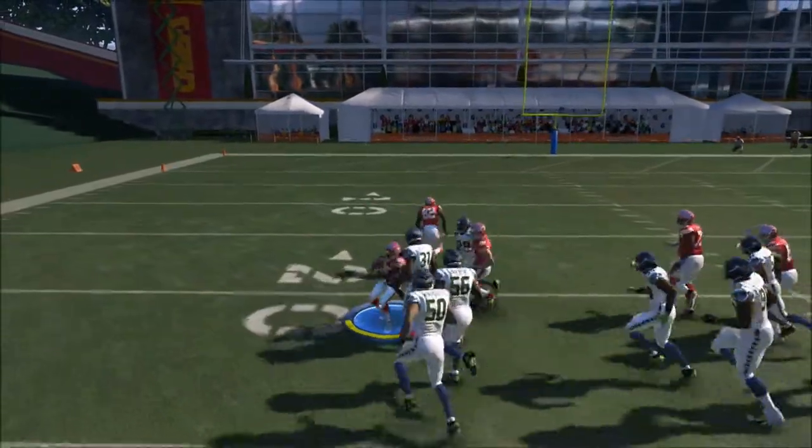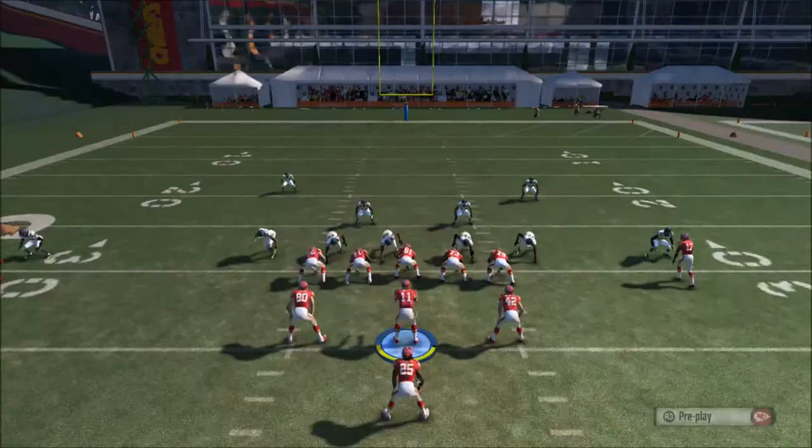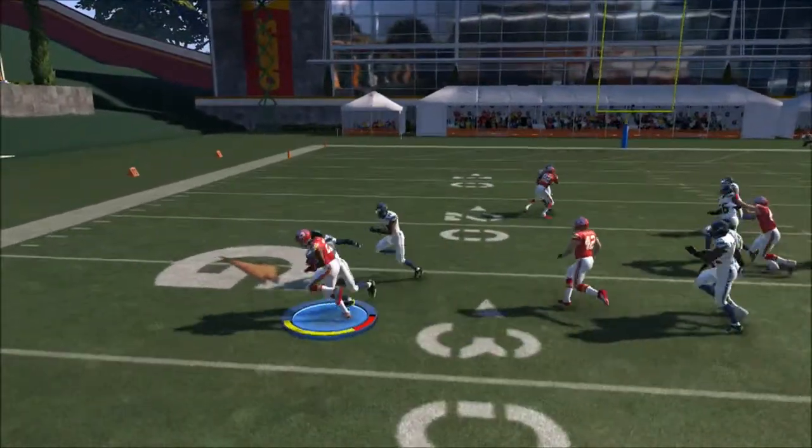It's a pretty simple setup. It's going to slide protect to the left side, and every time you run to the outside, we slide protect to the outside, whichever side you're running. As you can see right here, we slide protect to the left side and we get nice yardage.